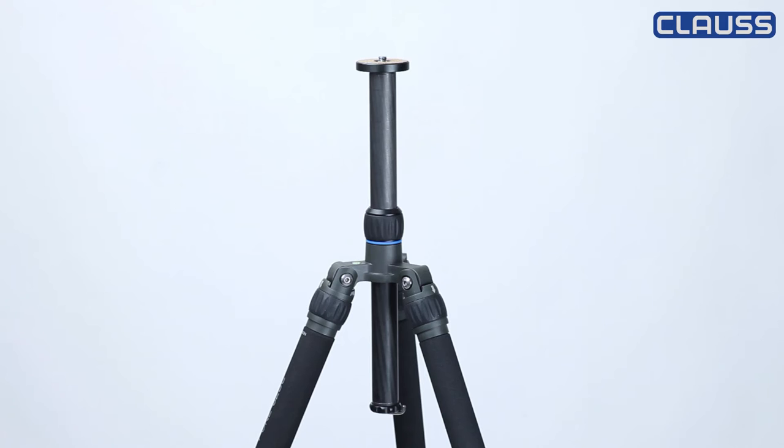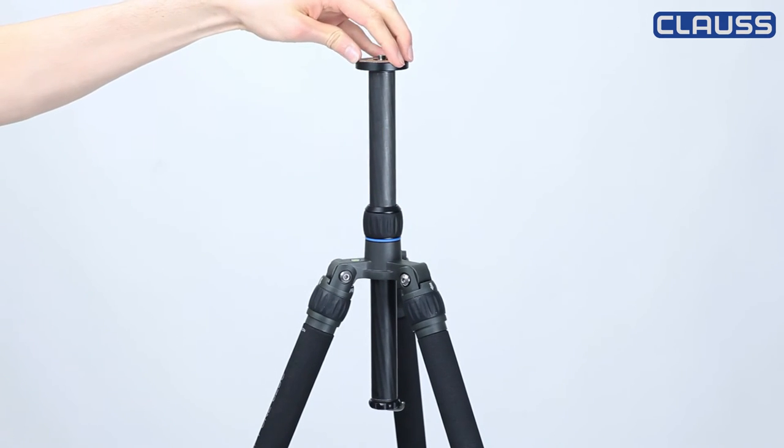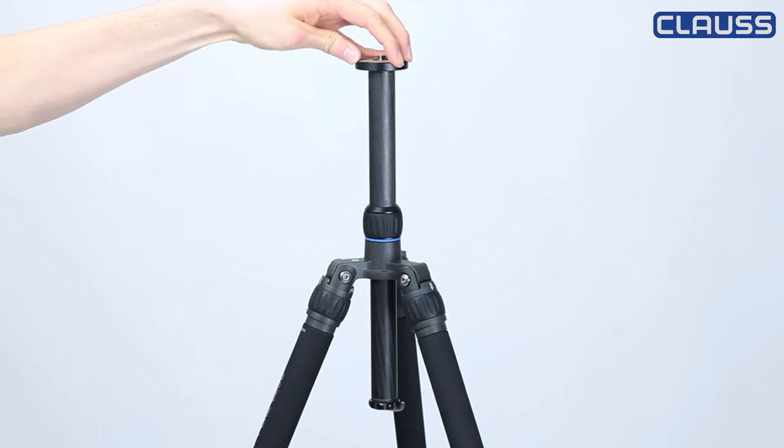A good alternative, especially for outdoor activities, could be carbon-made tripods. They are lightweight but with bigger tubes, strong enough, and in most cases you can additionally weight them down.